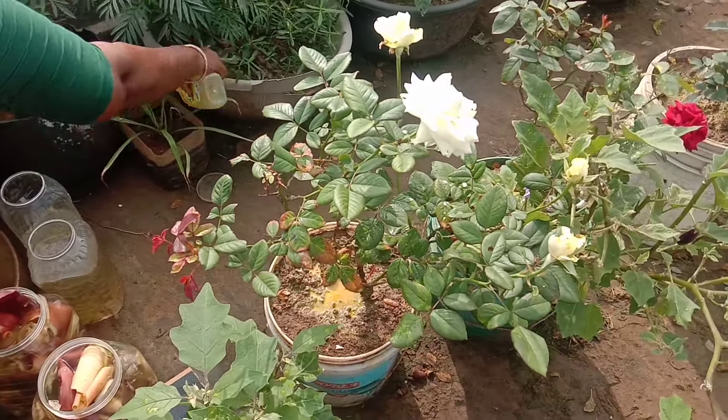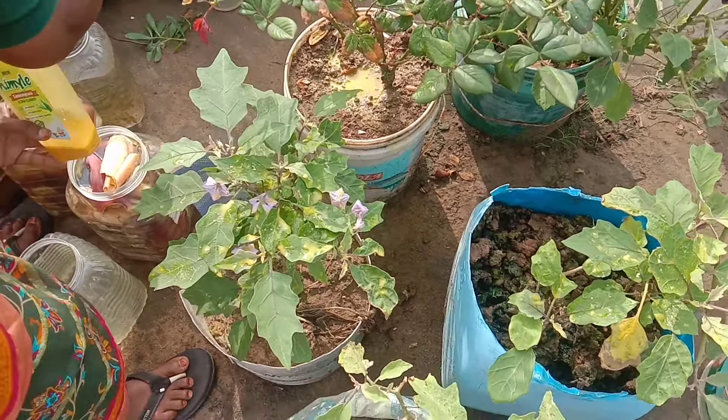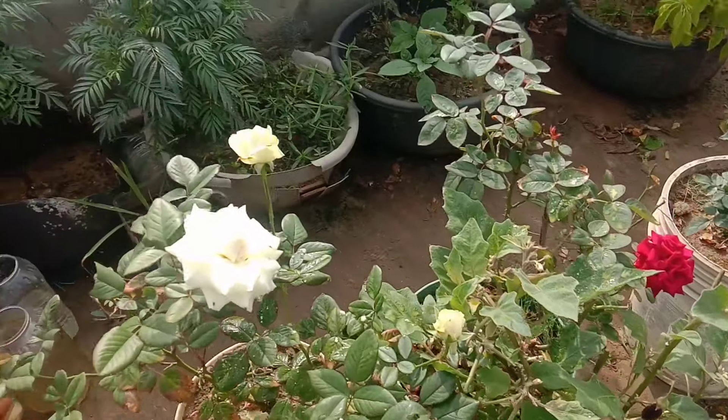Hello friends, hello everyone. I am very welcome. Welcome to Nagamani Natural Vlogs. I am Nagamani Shankar. Today we are going to make a video about a garden vlog.